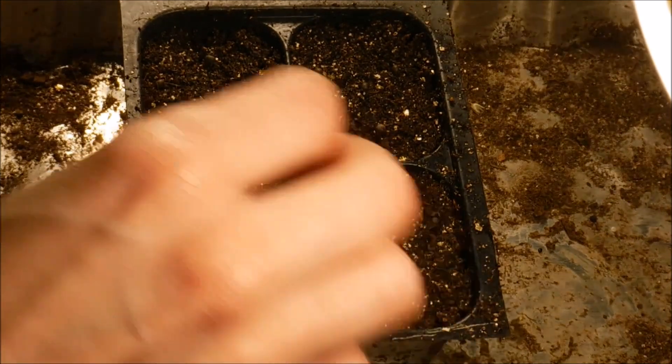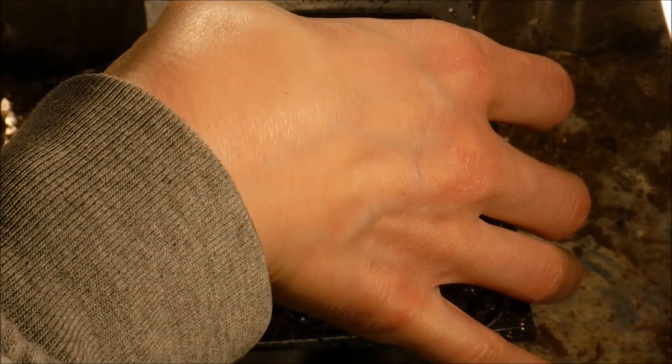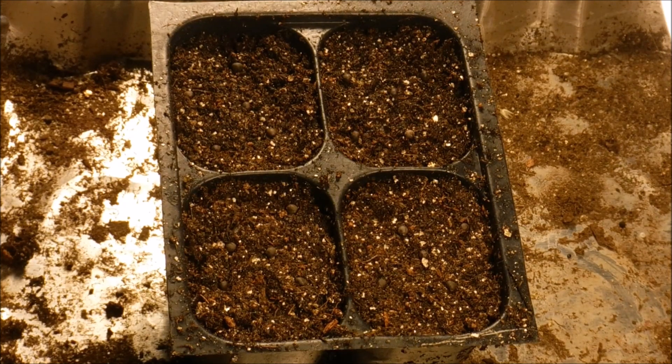I pre-chill my seeds either in the refrigerator or in the freezer. Most of my seeds are kept in the refrigerator with just a few in the freezer in Ziploc bags. I find it keeps the seeds viable for germinating a lot longer and I get better germination results from it. The only seeds I don't really chill are nasturtium seeds because they don't seem to like that from what I've read.